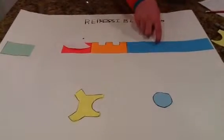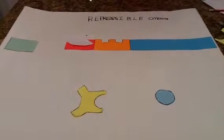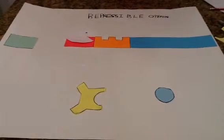Hi, I'm Peter Maronko and I'm doing the Repressible Operon. An operon is a segment of DNA that has one promoter for multiple genes. Right here are the structural genes. They're usually composed of three genes and they code for the protein.